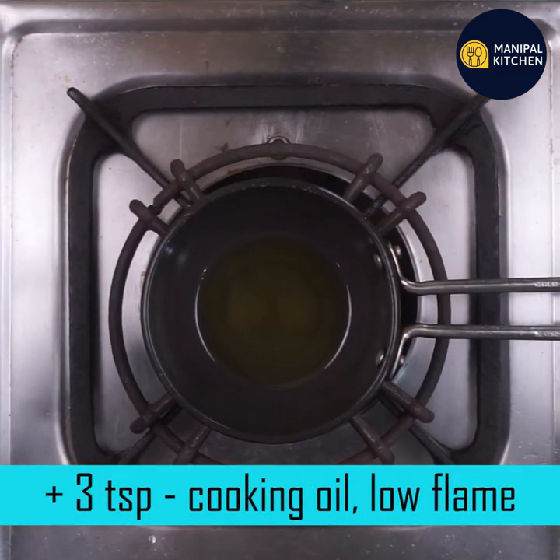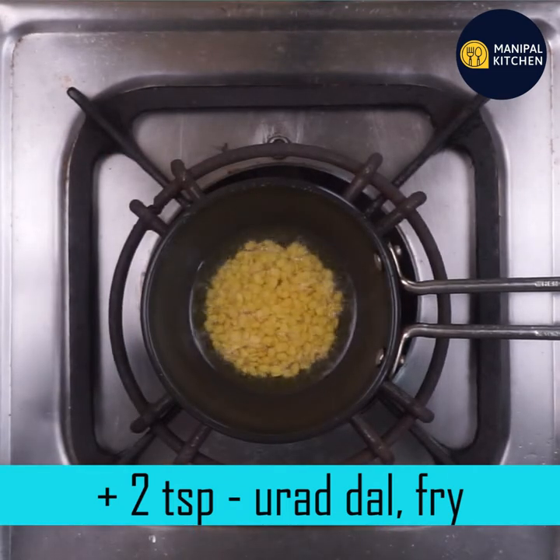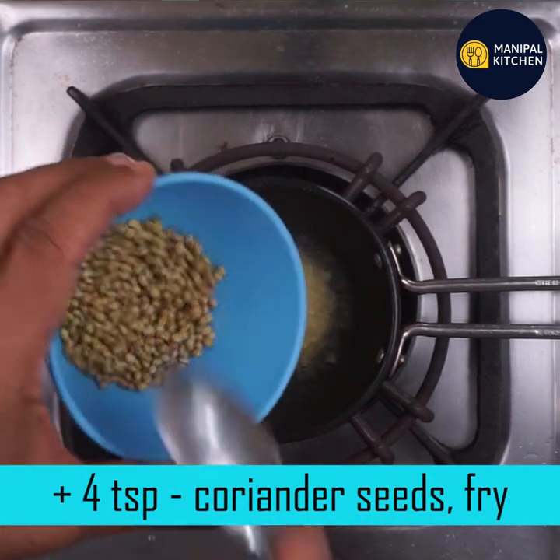I'm going to add a little sauce. If you want to fry it, you can add 3 to 4 teaspoons.